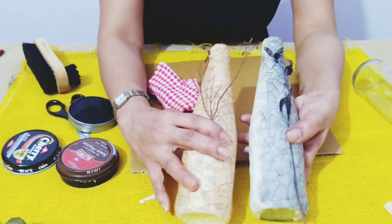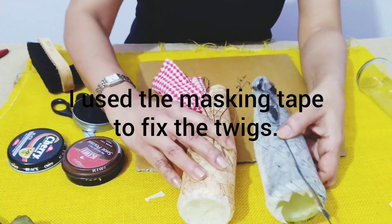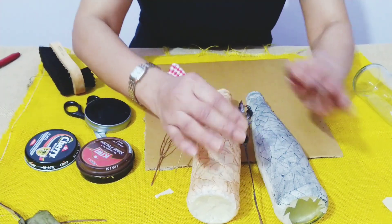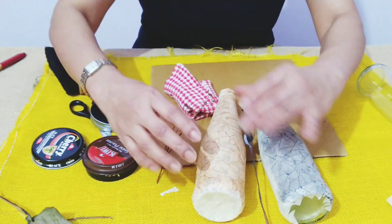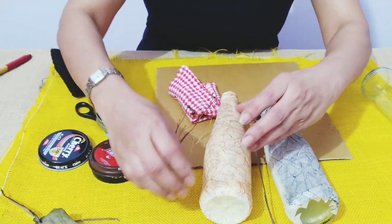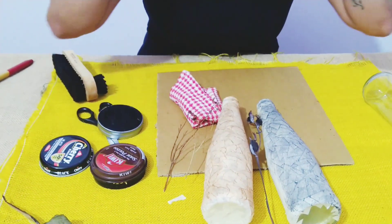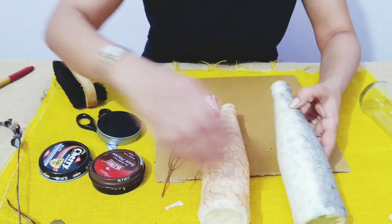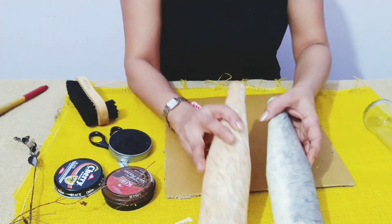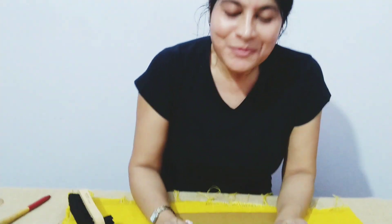So this is how we can get a nice vintage cracked look on a bottle. Try keeping two or three bottles of the same type together — it looks very, very nice as part of decor. I hope you liked my video. Do tune in again for another interesting video. Bye bye, love you all!